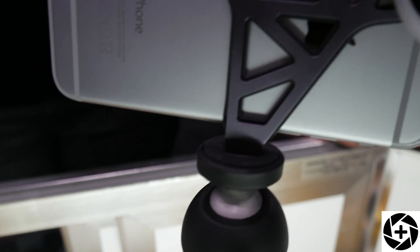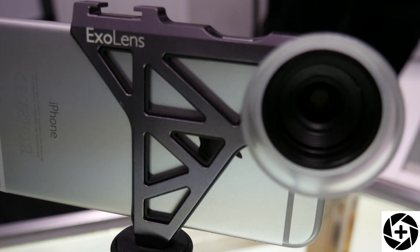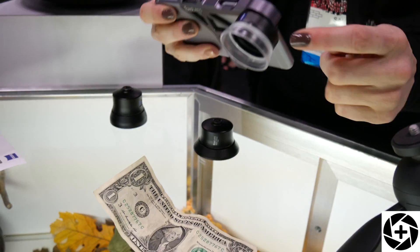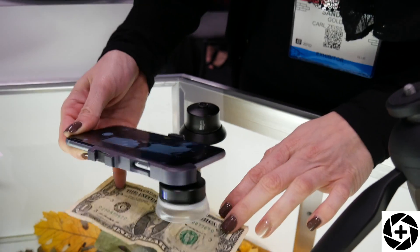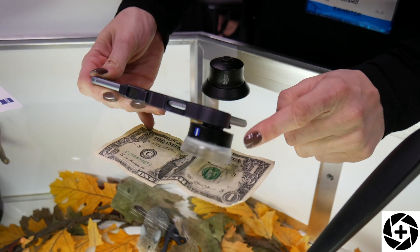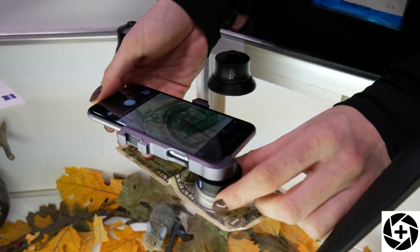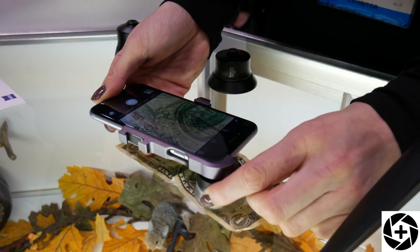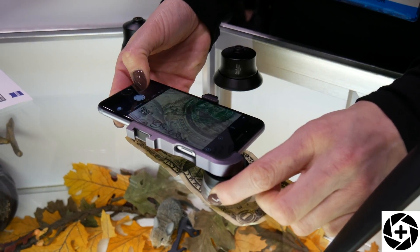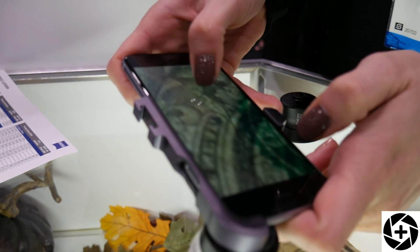The third lens we have is the macro. This is for close-up photography. We're going to be using a dollar bill — it's semi-transparent, so you can set it down and then turn the ring in order to focus. And then you can still zoom in and get all those details.